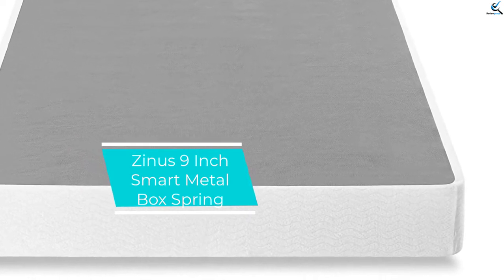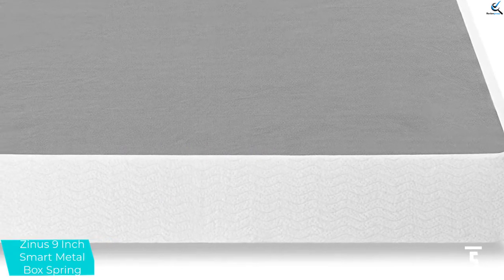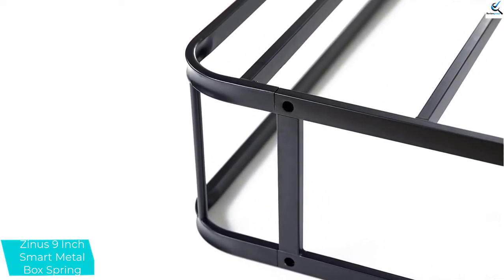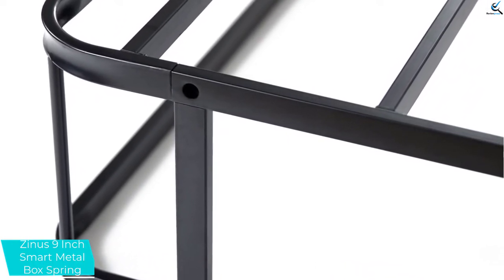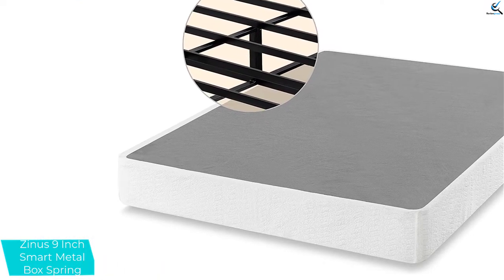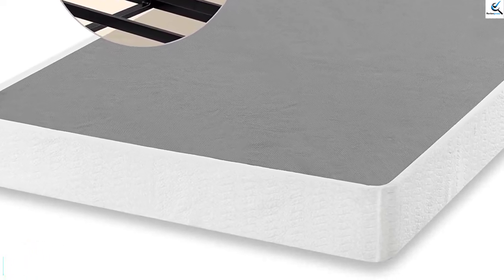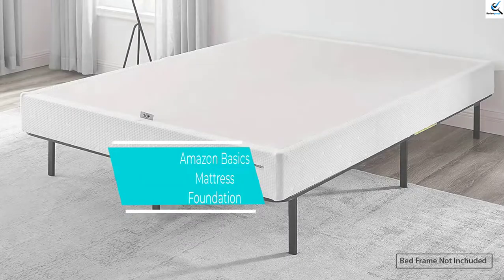Starting at number 5, we have the Zynos 9-inch Smart Metal Box Spring. The Zynos 9-inch Metal Smart Box Spring adds a full 9 inches to the bed's height, allowing for easier entry and exit. That's a good height for those who prefer a taller bed or have a thinner mattress. The entire box spring is made of steel, from the outer frame to the support bars, and supports up to 700 pounds. With 6.7 inches of space between the metal slats, it might not work with all mattress types — some require less than 3 inches of space between slats. Check the mattress type to make sure this box spring will work. While it requires assembly, this Zynos model comes with all the hardware and tools needed.